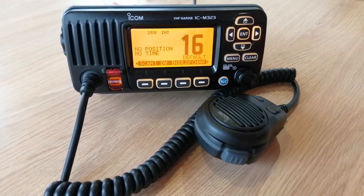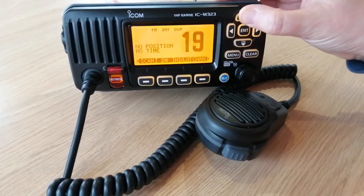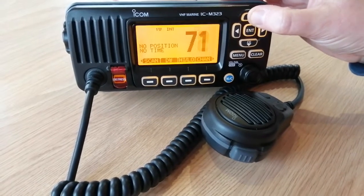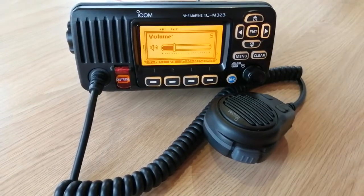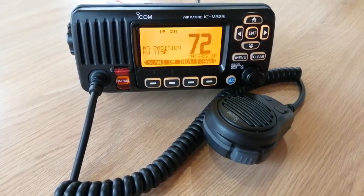In this particular case, we're going to have a quick listen on the channel that we're potentially going to want to talk on, to make sure that the channel is clear. So let's have a look at channel 72. We've gone to channel 72. We've already checked our volume and our squelch on this particular radio. We'll just make sure there's nobody talking on that channel, which there isn't.